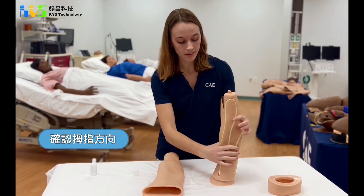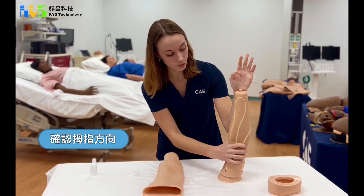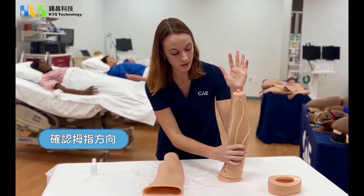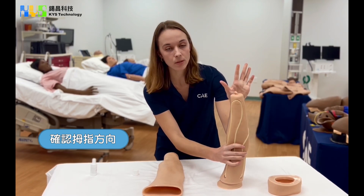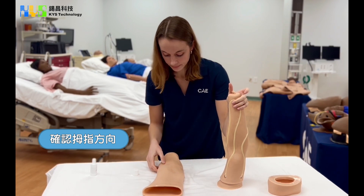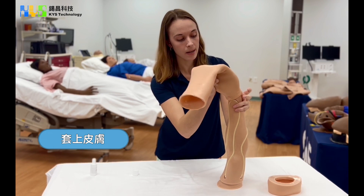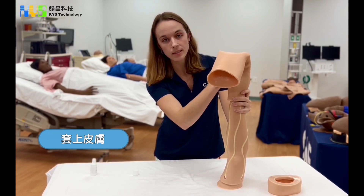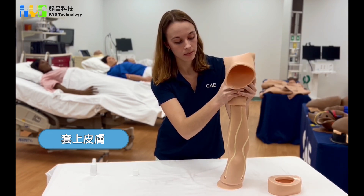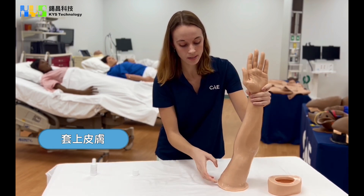One technique to use here is to place the arm in the correct orientation of your left arm. Line it up and see where your thumb is, so you know the thumb should be on this side. Feel for the thumb in the hand, line it up, and once it's aligned simply roll the skin right back down onto the arm.